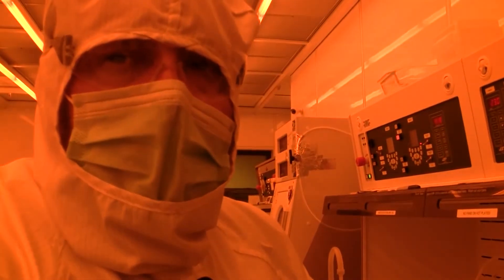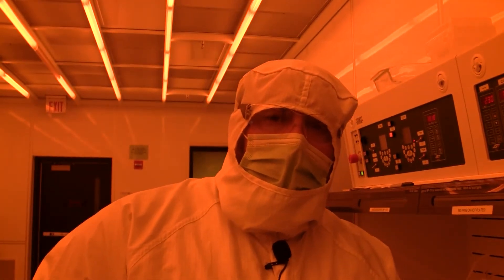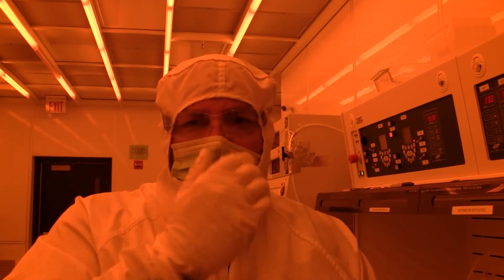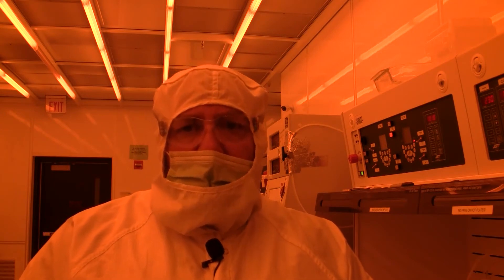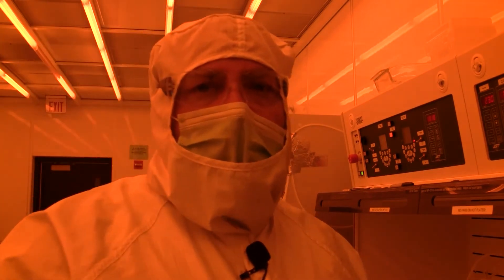Now we wait. When you're fabbing in a clean room and you get to a step where you've got to wait — go do something else. Don't stand there and look at your phone. Don't look at email. Be productive. Your time in the clean room is very expensive. You don't want to waste your advisor's money or your sponsor's money. It's like working in a restaurant — always stay busy.